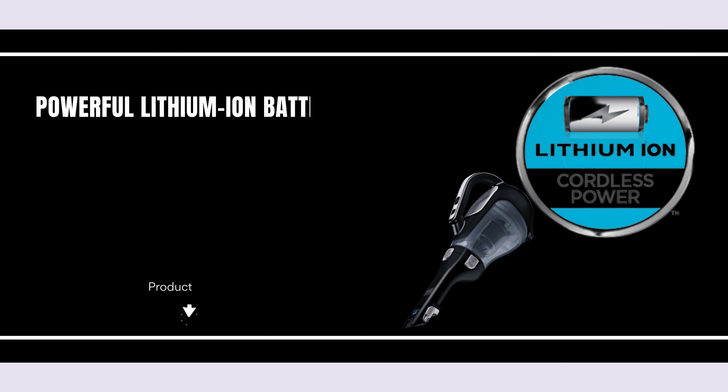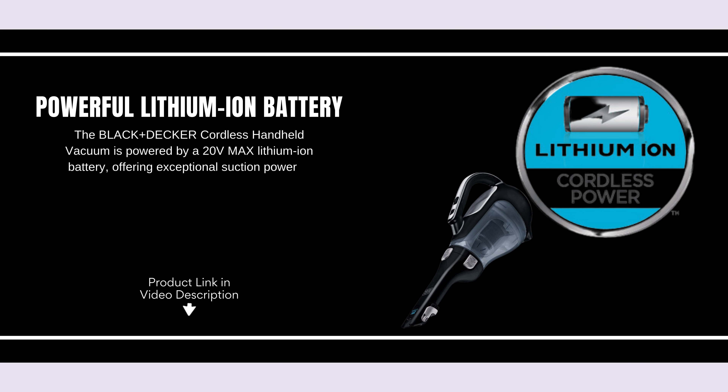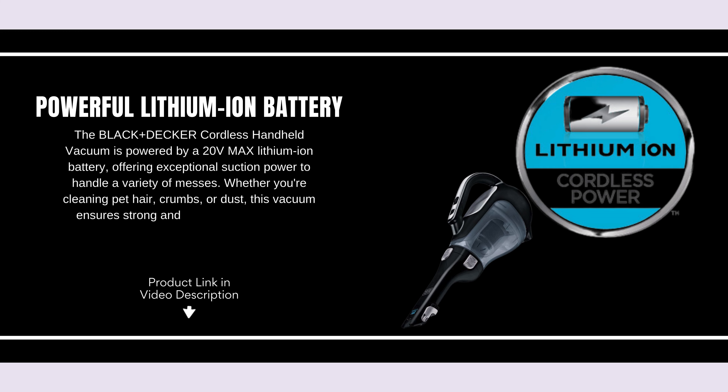Powerful lithium-ion battery. The Black+Decker Cordless Handheld Vacuum is powered by a 20-volt max lithium-ion battery, offering exceptional suction power to handle a variety of messes. Whether you're cleaning pet hair, crumbs, or dust, this vacuum ensures strong and reliable performance.